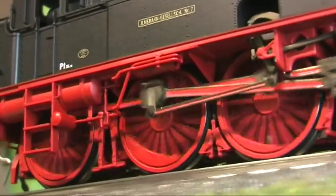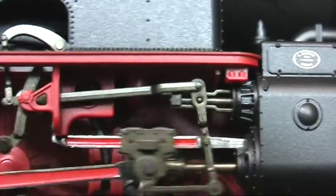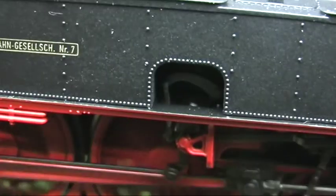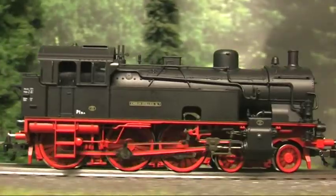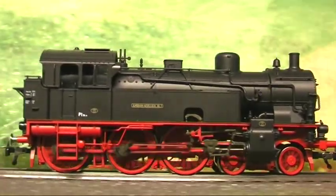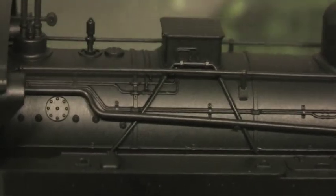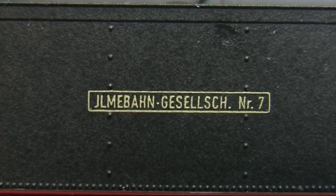Fleischmann hatte die Baureihe 76 bereits seit 2005 in drei verschiedenen Versionen im Programm. Sie kamen bei den Fans wegen der überwiegend perfekten Optik gut an. Uns fielen nur Kleinigkeiten auf: Die Nachbildungen der Kolbenstangenschutzrohre sind lediglich als Stummel ausgeführt, und die Handräder an den Speiseventilen sind nicht durchbrochen. Da zeigt sich Fleischmann gegenüber den Wünschen der Modellbahner hartleibig.